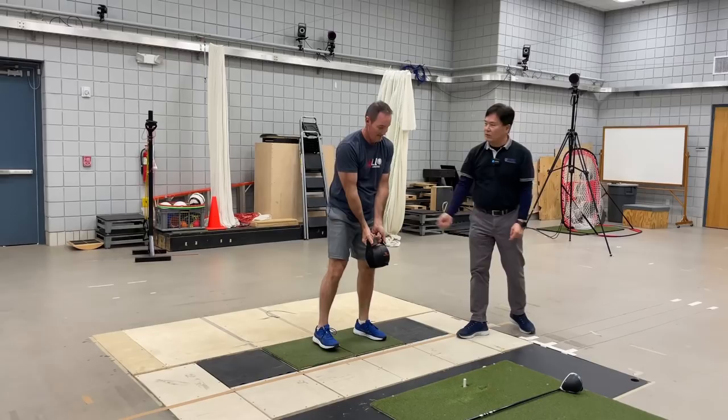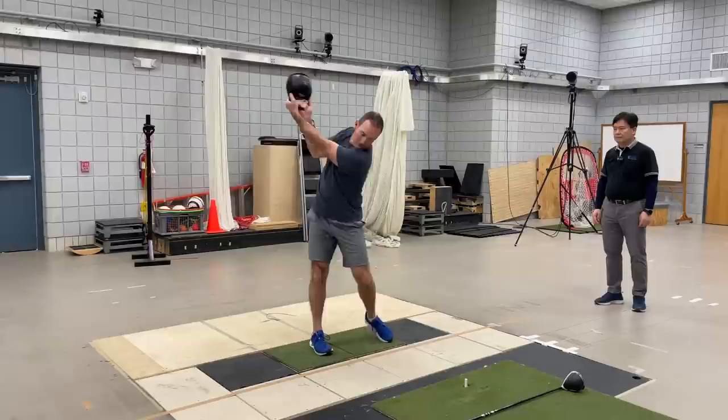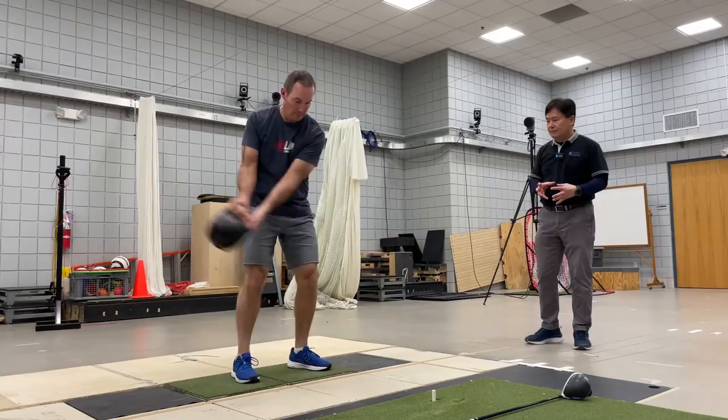The last one — it doesn't have to go that high. When it goes too high it will drop like this, so try to extend out more instead. Currently, considering the weight of the kettlebell, the tempo is too fast. Slow down a little bit and you don't have to fight it. Feel the inertia, feel the weight of the kettlebell.